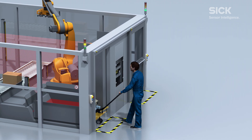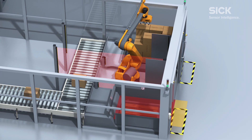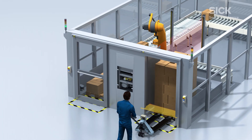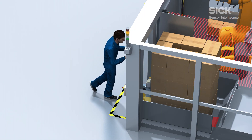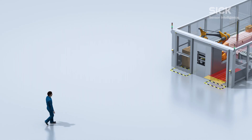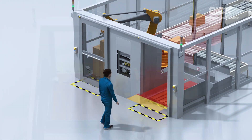While the robot carries on working, ensuring maximum plant productivity even in compact areas. Additionally, it prevents risks for the operator of getting injured by accidentally accessing dangerous areas.